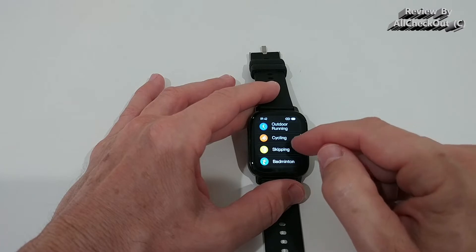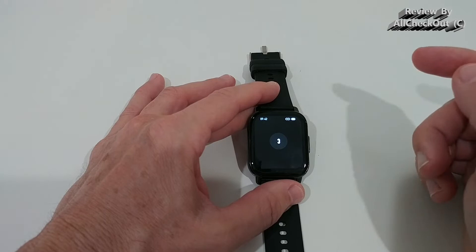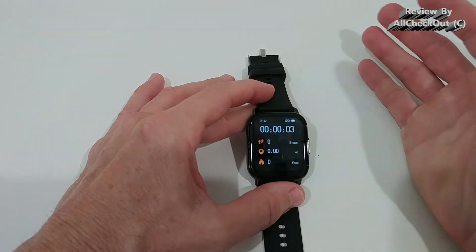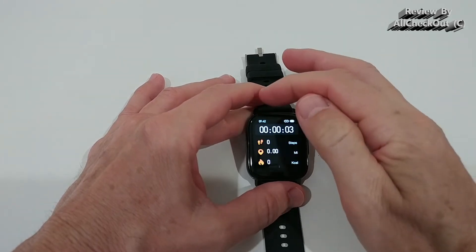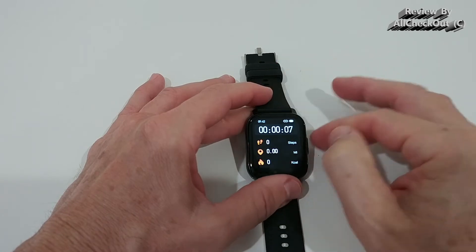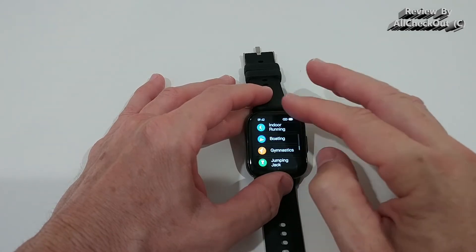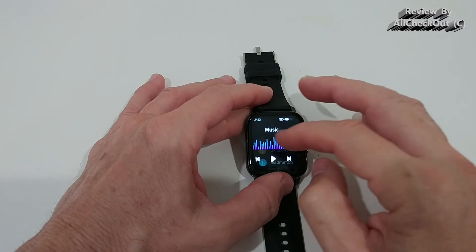We can start exercise very easily with many different sport modes. What's really good is that the current time is shown during exercise, because this watch is not multitasking — it's important to still see the time. A lot of watches don't show the current time during a workout, so that's a nice touch.